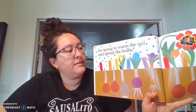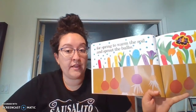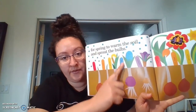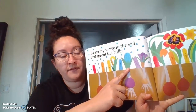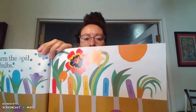For spring to warm the soil and sprout the buds. Remember we need soil for them to be able to grow their roots. It's a top layer of earth so that when they come out, they come out on top, and the bulbs sprout at the very top above the soil. So that's what that looks like. Look at their beautiful garden.